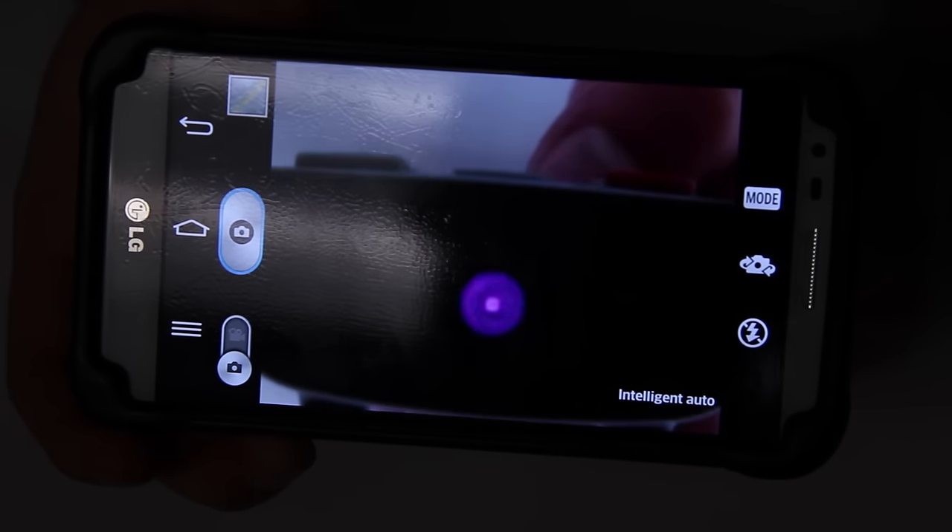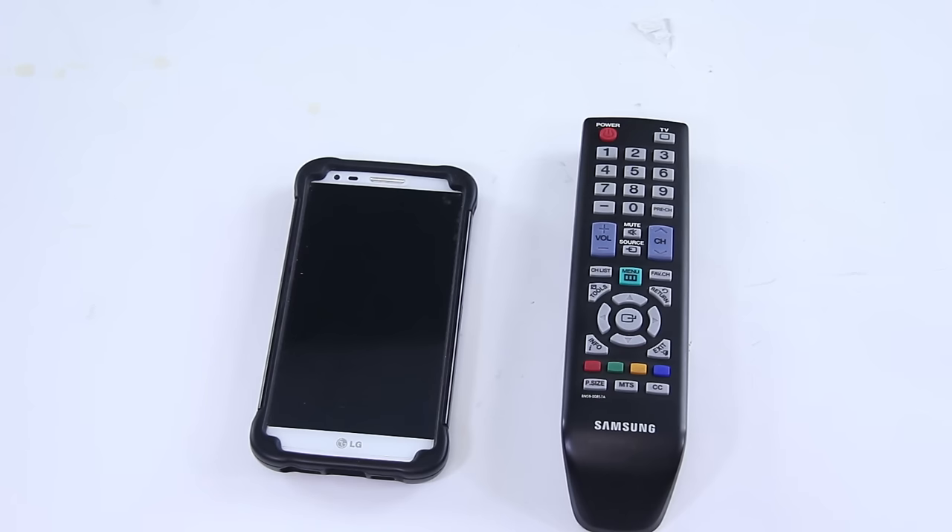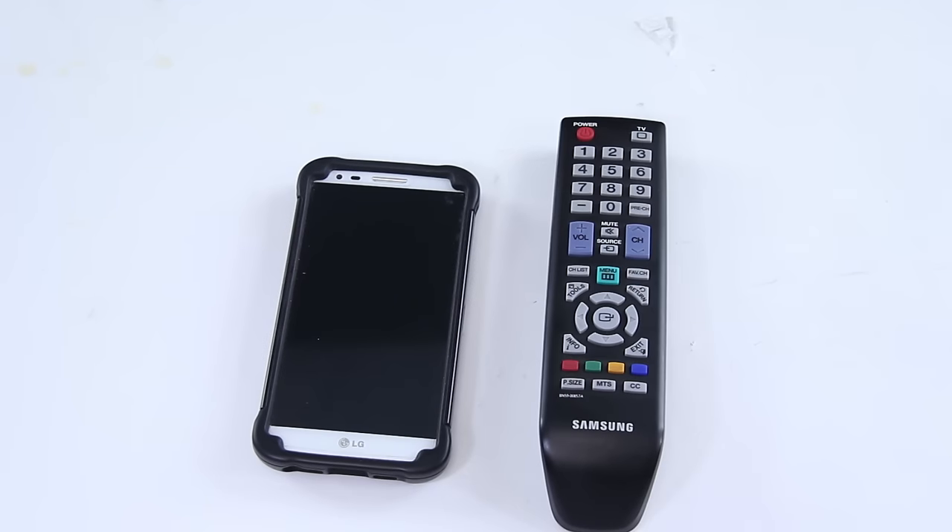If the remote is working, the issue is likely with your TV. If you don't see the remote blinking on your phone, it could mean the remote is defective or you just have bad batteries. The first step is to replace the batteries with a fresh set and repeat the test. If you still don't see it, it's time to get a new remote.